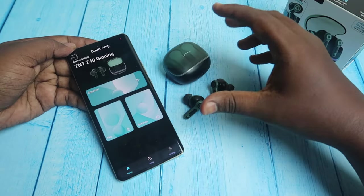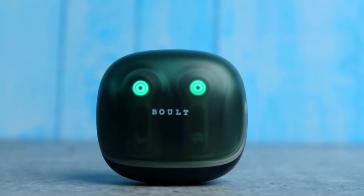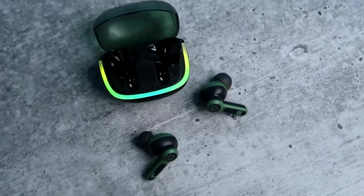You can see the Z40's overall design, the pocket-friendly look, and features. Let us know your thoughts in the comments section.